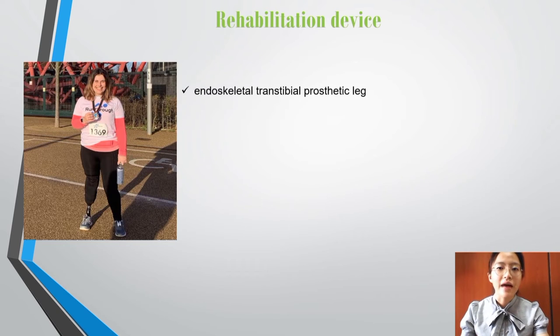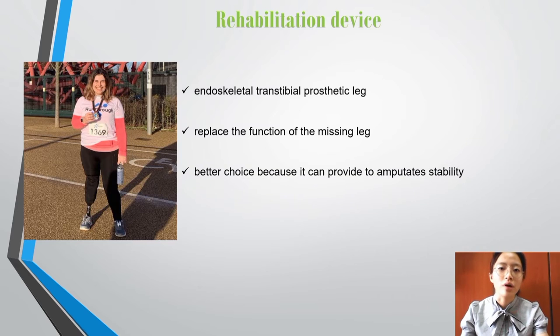The rehabilitation device used by Victoria is an endoskeletal transtibial prosthetic leg. It can replace the function of the missing leg anatomically below the knee to the floor. An endoskeletal prosthetic leg is a better choice because it can provide amputee stability and give Victoria the chance to participate in games and sport.